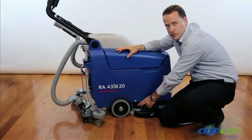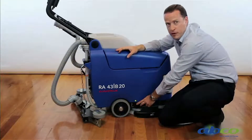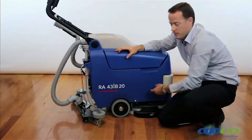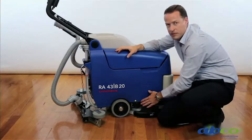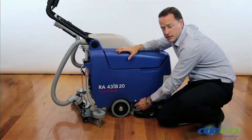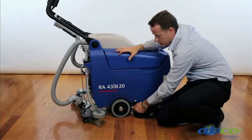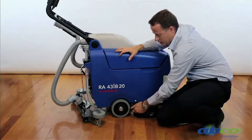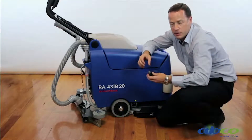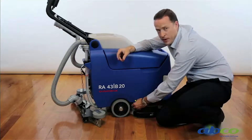This here is another service item — the filter for our clean water. Any clean water, along with your chemical, will run through this filter. This is something that will have to be checked and cleaned regularly. It can be easily removed and unscrewed, and you'll find just a little gauze filter inside that can be rinsed under a tap, cleaned, and then put back into position.